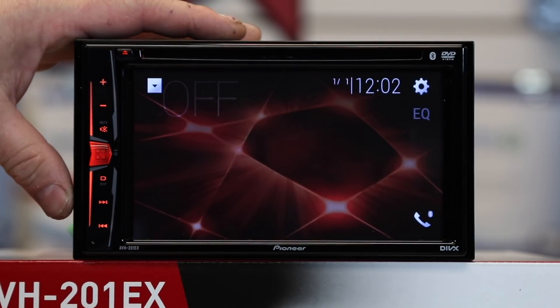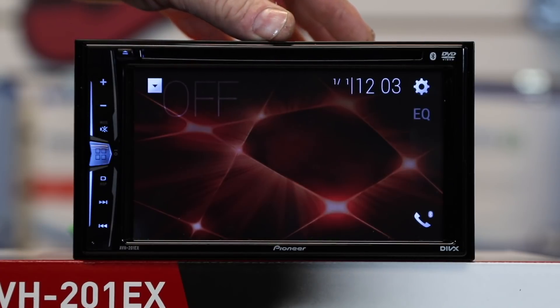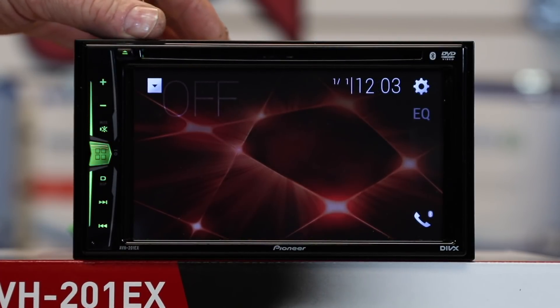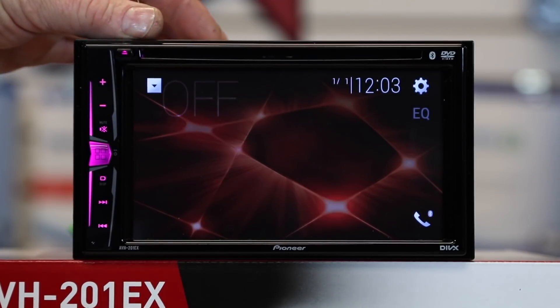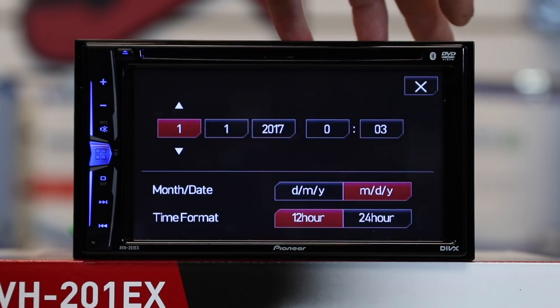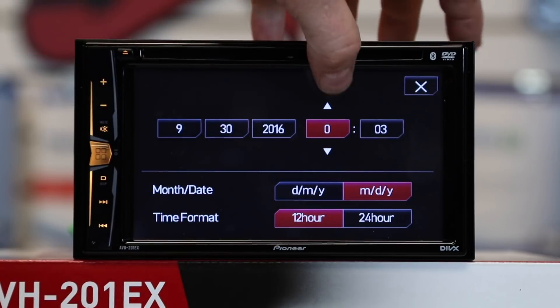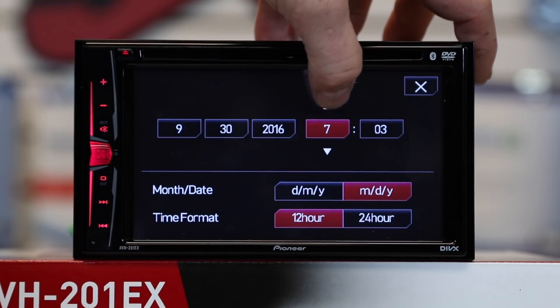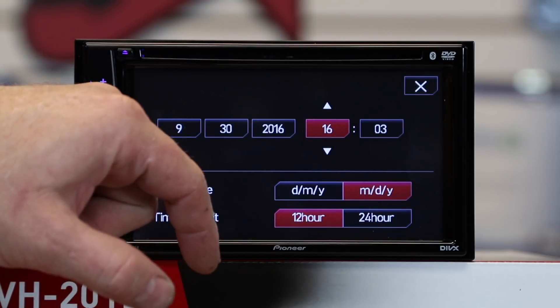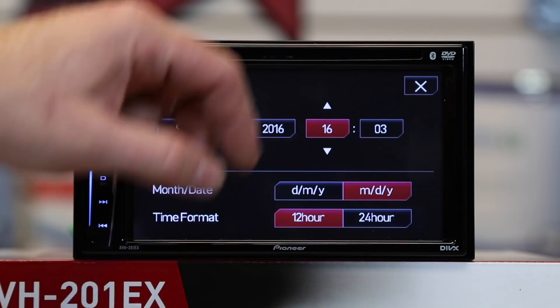You can't import your own picture on this — this unit doesn't have that feature. The radio does have 50 watts by four of power, which translates to 14 watts by four of actual power. To set the clock, simply touch the time, select month, date, year, and hour. Hour is set on a 24-hour time schedule — as you'll see it says 16. Down here you can choose between 12 or 24 as far as the display goes.